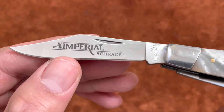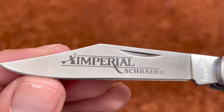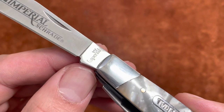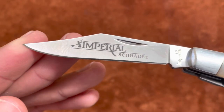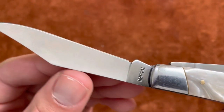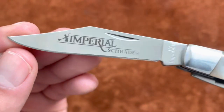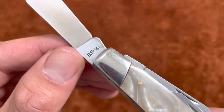I really like the shape of this clip point blade and the print on here — the Imperial trade mark with that guy who looks like he's forging a knife. You have an Imperial tang stamp and crown stamped in the blade. There's a satin finish on these blades and they came really sharp with a nice, pretty even grind. Not bad for a six-dollar knife. The IMP-14L is stamped on the other side as well.